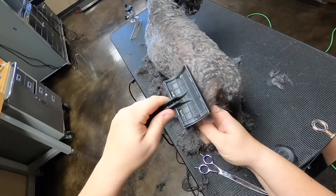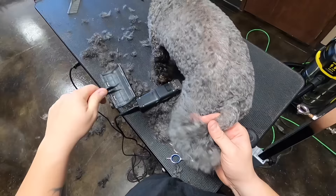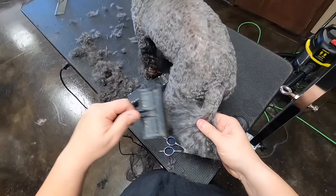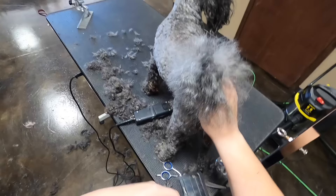I usually find where the tail is, end of the tail, then come down about an inch and cut that off. There's some matting — this is all matted, but I was able to get it out. What I like to do is just pick the tail up, shake it a little bit, brush it down, and then just trim this pretty short.